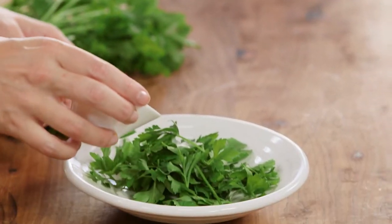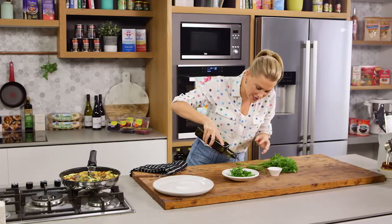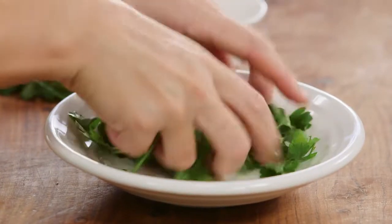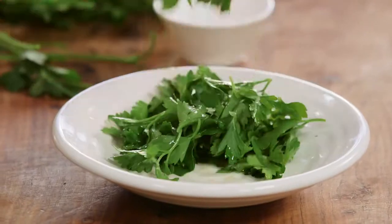For some zing, a little bit of red wine vinegar and some good quality extra virgin olive oil so you can taste it in the salad, then a very small pinch of salt. Give that a toss at the very last minute, just before you start to serve the frittata.